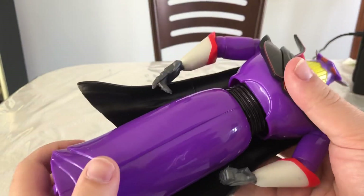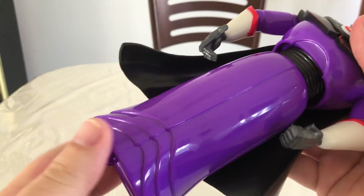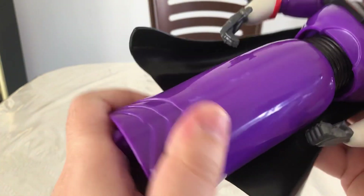He has articulation in his vest. I think that's really cool — it doesn't bend or anything, it just swivels. You can actually hear it click as you're moving it.